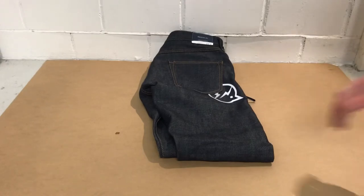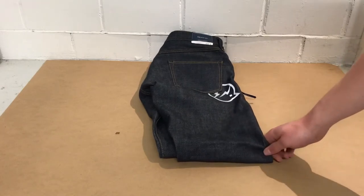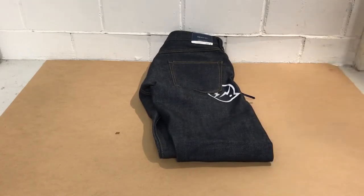These are the jeans by Vanquish and Fragment. I really enjoy them. They feel nice. I hope you liked the video. Please consider liking and subscribing, and I'll see you with the next few items. Bye.